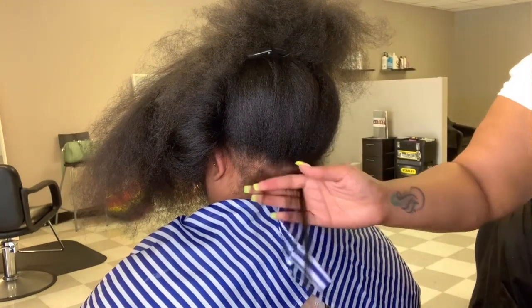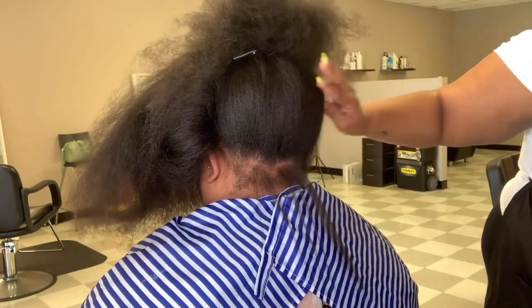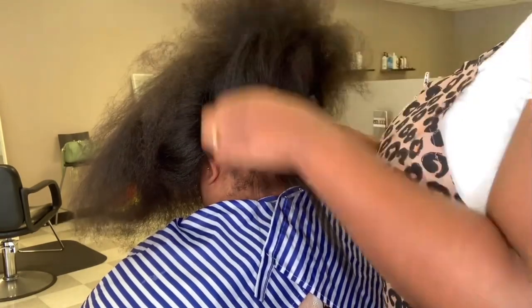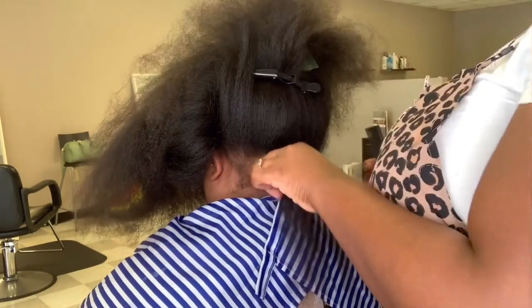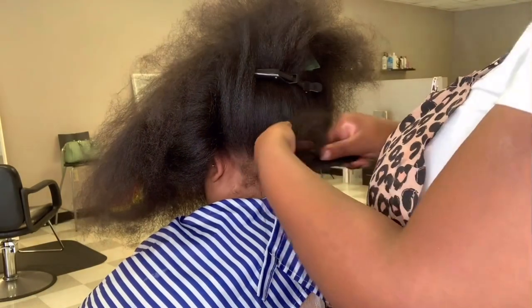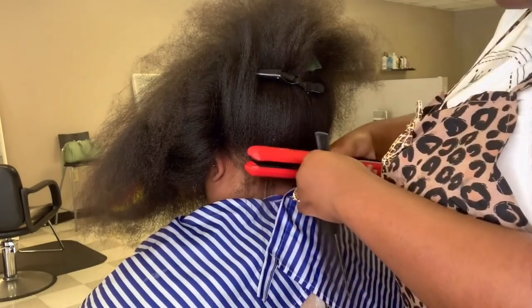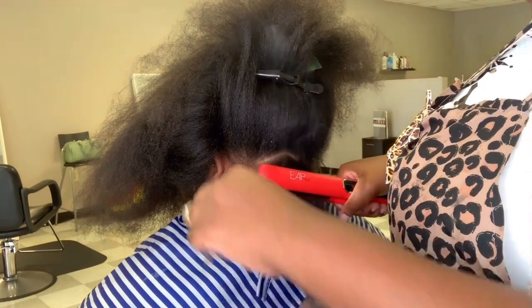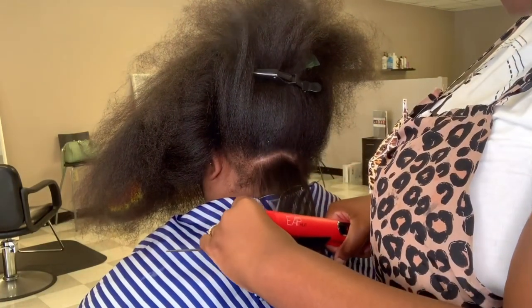I had to call my other stylist Shanice over just so she could feel how nice these irons are. Watch this — one pass, just one pass, and that hair is straight. These irons are so nice, go get you a pair if you haven't already.